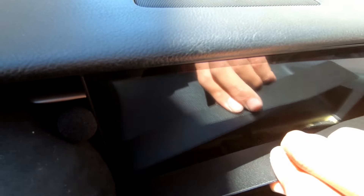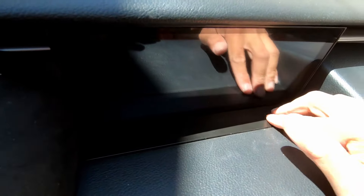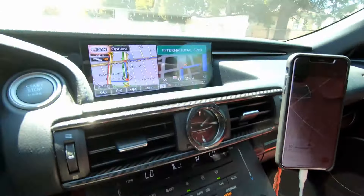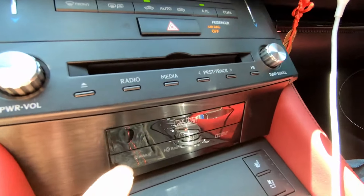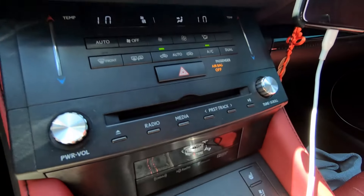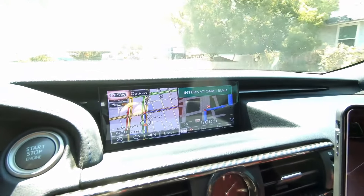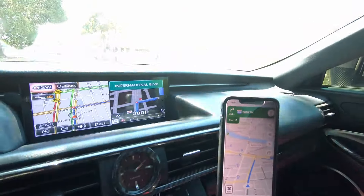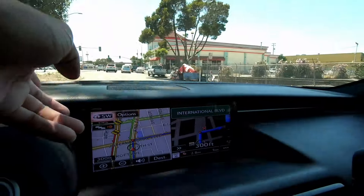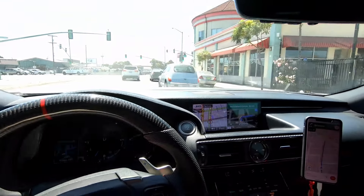I'm going to put the panel back in. So far all the GPS works — it would make sense because the GPS SD card goes in there. This right here is the original navigation, so no function will be lost on the screen as you can tell. But now the question is: will this screen move? So far it's not moving with my finger touching it, so let's see.